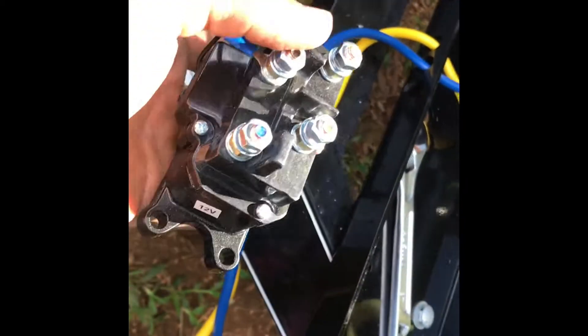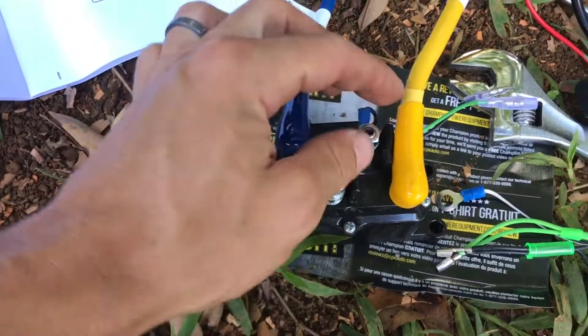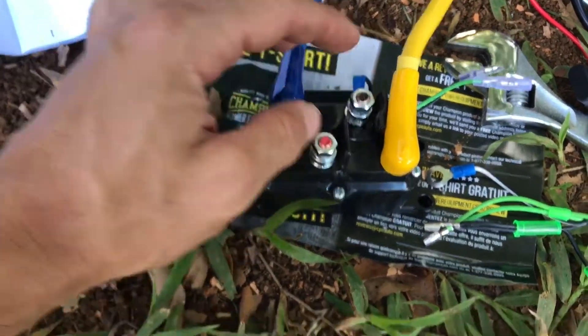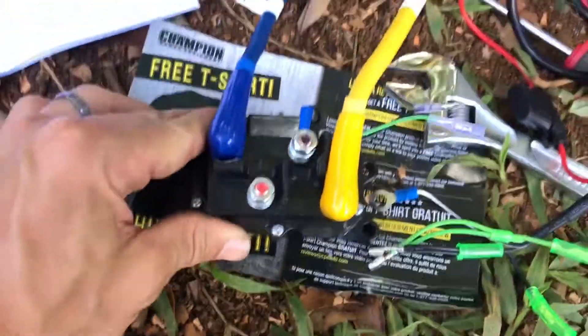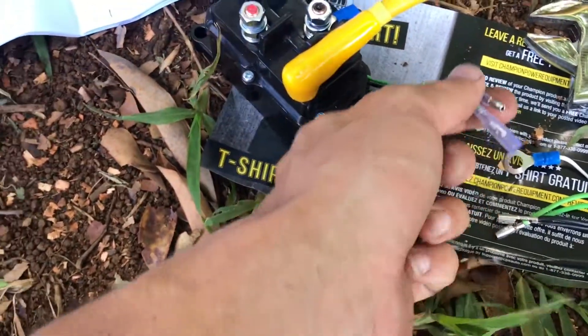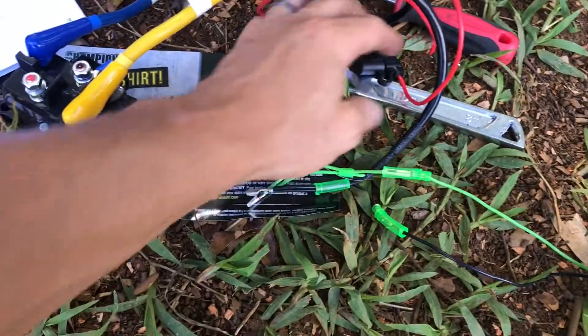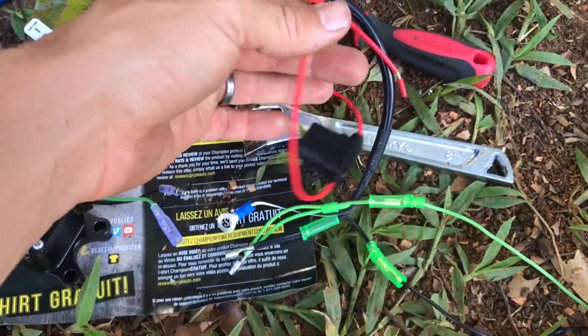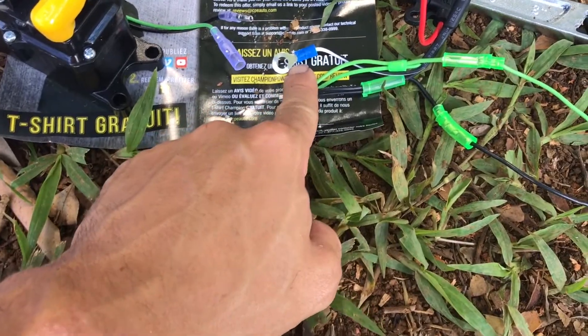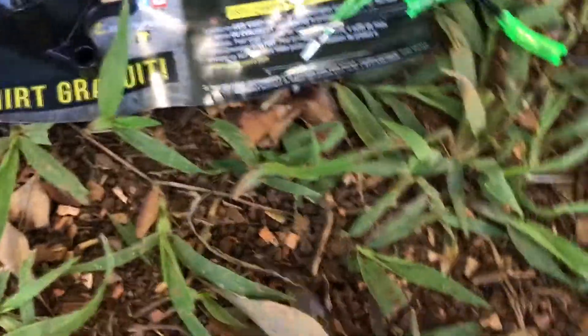Looks like I was wrong — those two terminals actually go to the battery, red and black for positive and negative. My switches run off the cords coming out of the switch assembly: a green and a black. From the receiver I have a red, a green, and a black. There's a jumper that allows me to connect the manual switch to the receiver.